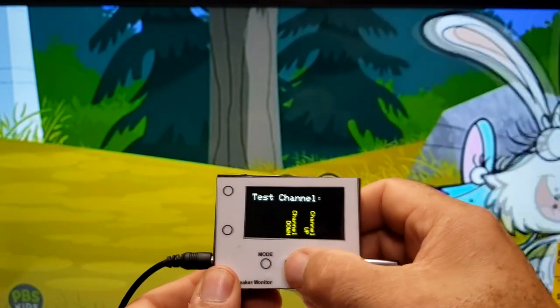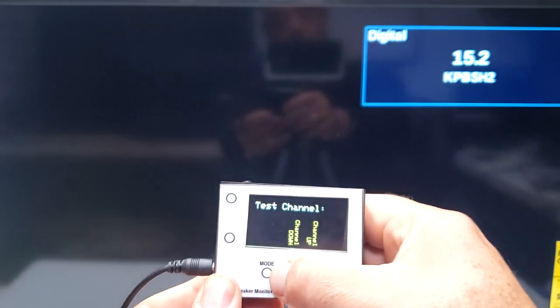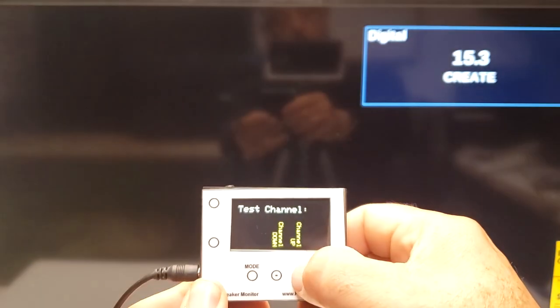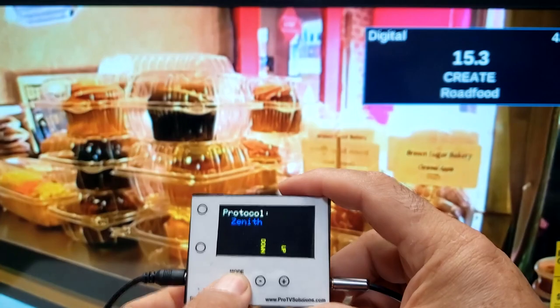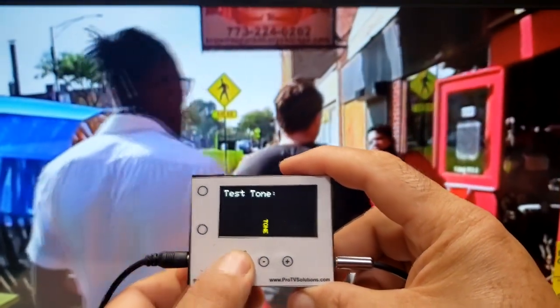If the TV follows the instructions, then it means that it is properly set up and the cause of the communication problem will be upstream. The commands can be set to be sent in any of the popular protocols to confirm any specific requirements for the TV setup.